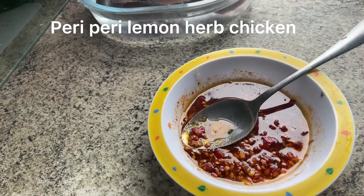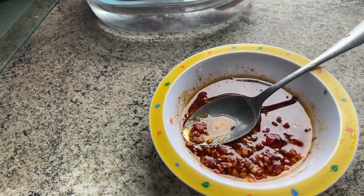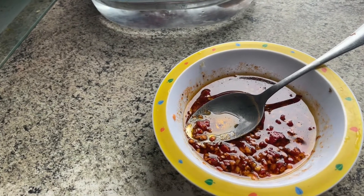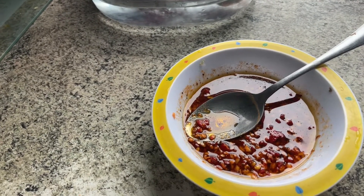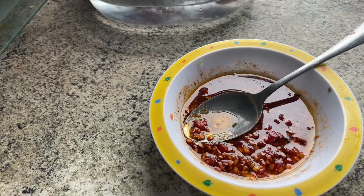Piri Piri Lemon Herb Chicken. Hi, and today we will be making Piri Piri Chicken. First of all, we will need garlic and chilli, lemon and herb powder, and olive oil.